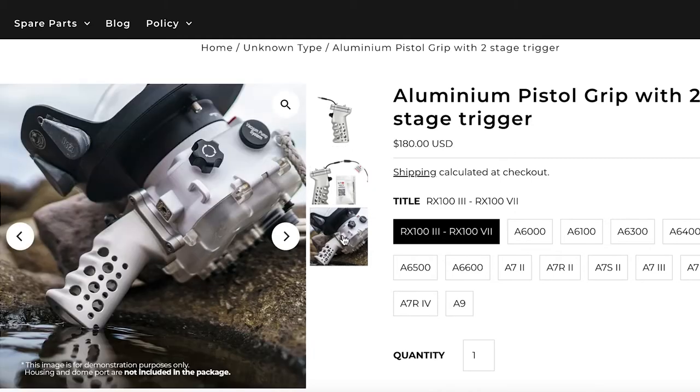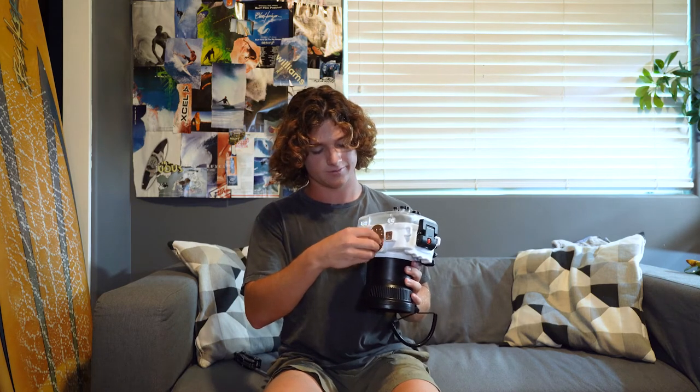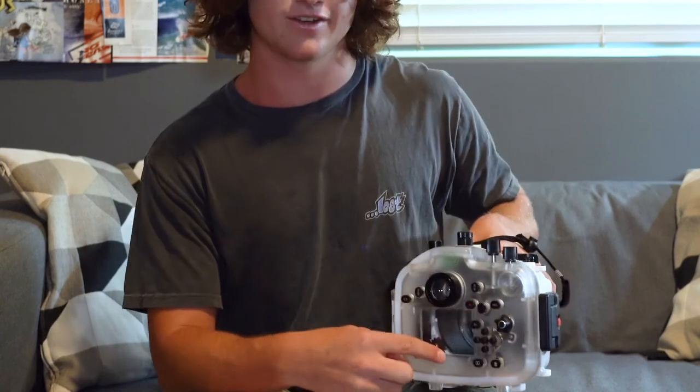Now I'm going to get into some of my personal problems I've had. I've had one, almost two, but only one leak with this housing. This is the side handle I use — you're not supposed to use it with this camera, but I use it and it's fine. This right here is where the pistol grip goes in, and this little screw plugs into the pistol grip. The only leak I've ever had is when this screw came loose. Luckily, the water detection system started beeping and I was able to get to the beach and get home before the camera got wet or anything got damaged. Make sure every once in a while you check all your screws.